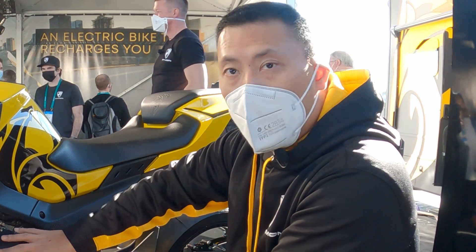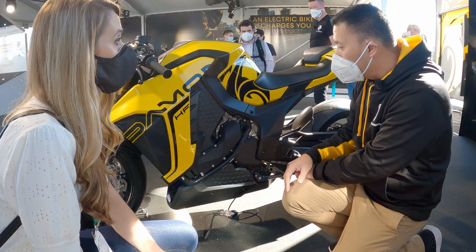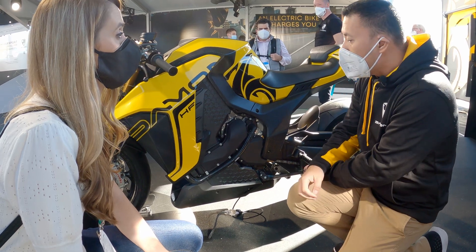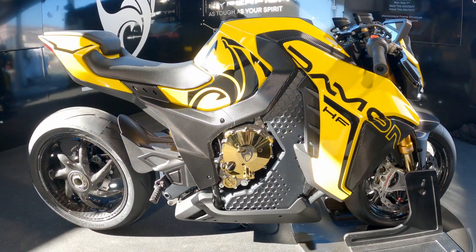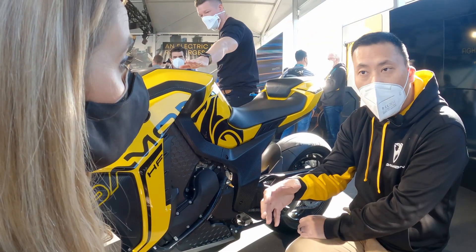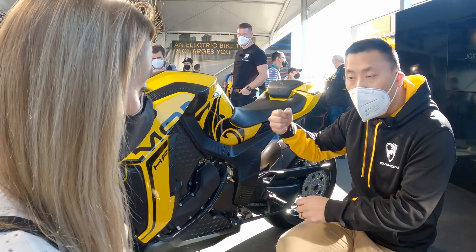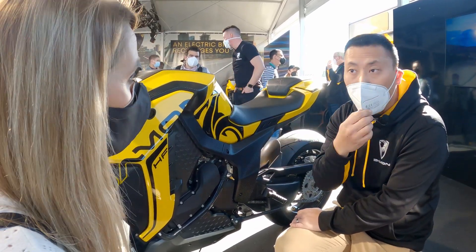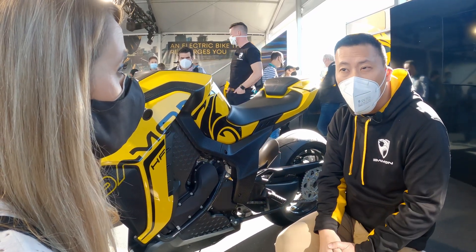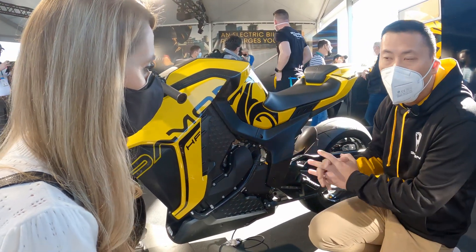This motor is a six-phase motor. In traditional EVs, they're three-phase. You can consider the six phases as almost like two three-phase motors in parallel. The reason we're doing that is to make the motorcycle fail operational instead of fail safe. Fail operational means that if one of those three phases were to fail, you still have the other three phases — enough power to drive off the road safely rather than having the motor completely cut off. That is the fundamental core of every single Damon motorcycle.